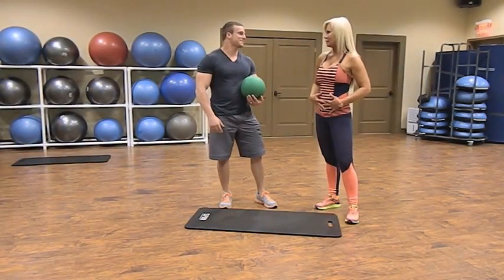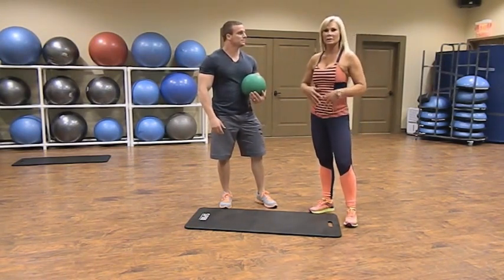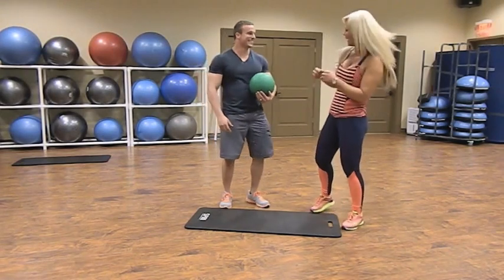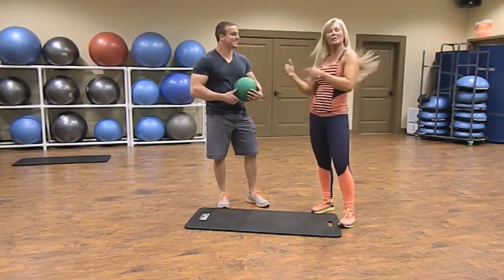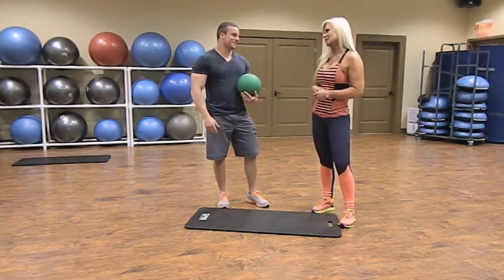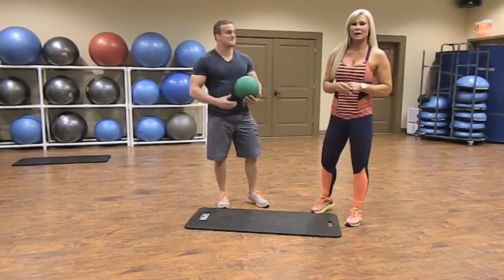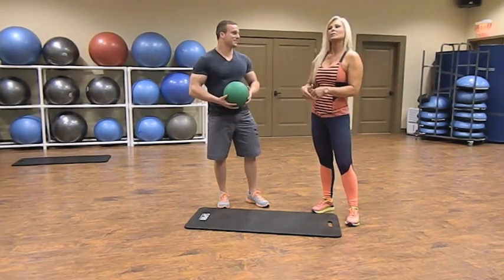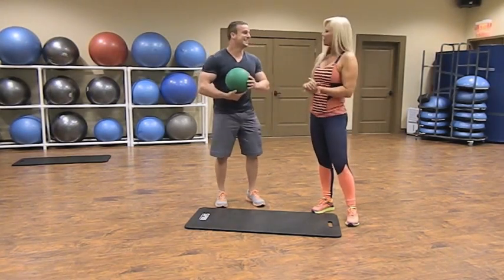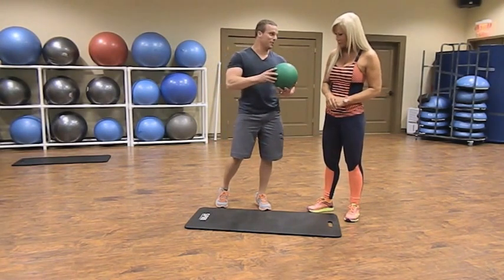Now this is going to get even better because Brian doesn't like to work abs as much as I do — I have to really motivate him. Even though he's got great abs he doesn't like to do ab work. This particular exercise is going to take both of us, which is why he's not going to like it. These are medicine ball side twists with a partner.